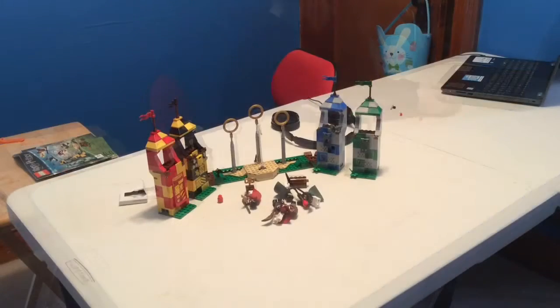Alright guys, I just finished the Quidditch Match from Harry Potter. It's a very large set for 500 pieces. It does get fairly repetitive with the four stands of the four houses. Otherwise it's a nice set — and it's not really that repetitive because you're using different colors.